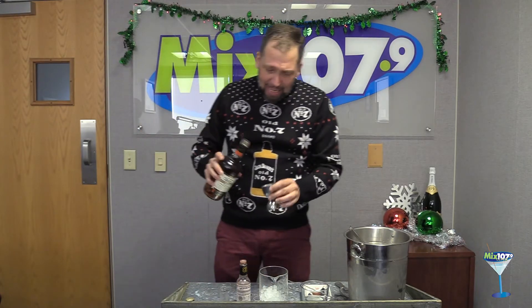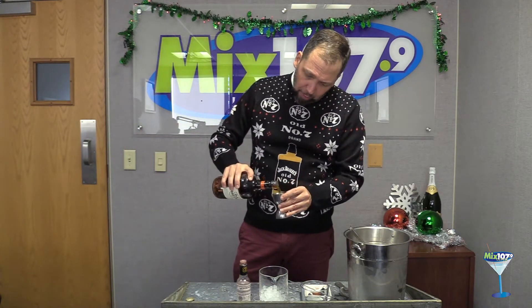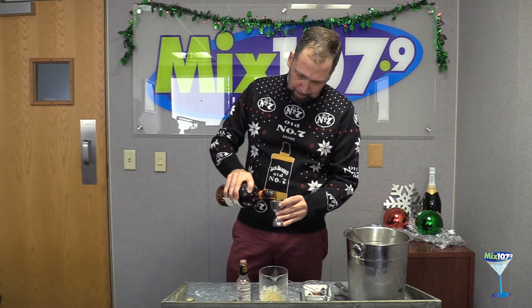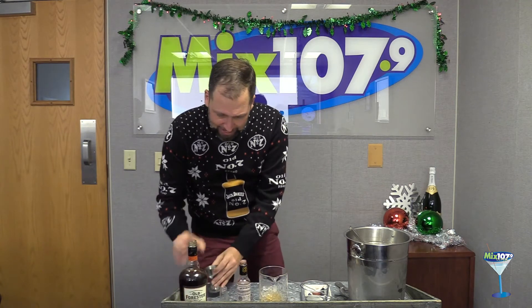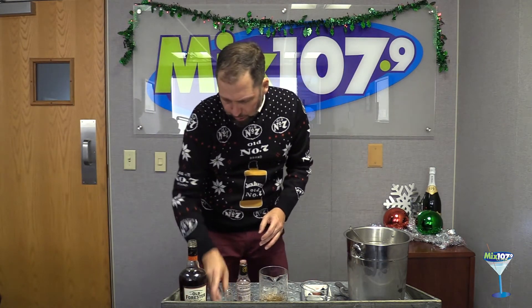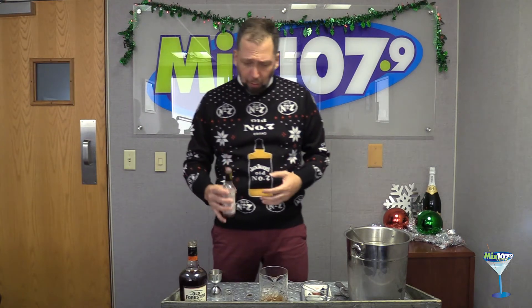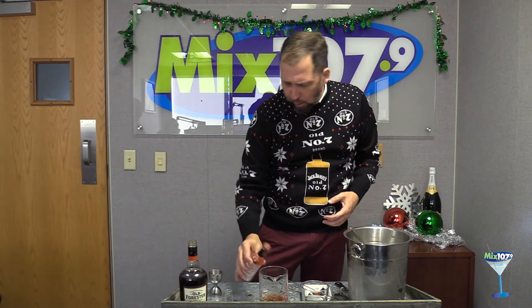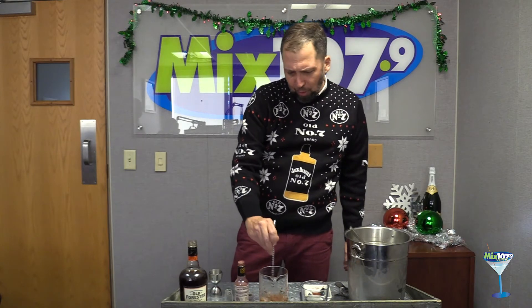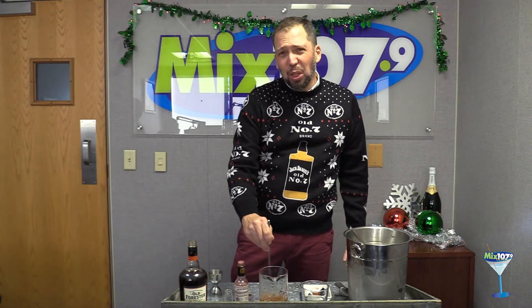We're going to add two ounces of our pecan-infused Old Forrester to our mixing glass. We're going to add a half ounce of sweet vermouth — your choice. I always say with something like that, the nicer the better. Pay for the quality ingredients, it's really worth it. Now we're going to add a few dashes of our bitters. Take that and give it a nice stir — we want to incorporate everything, but we don't want to dilute it too much.